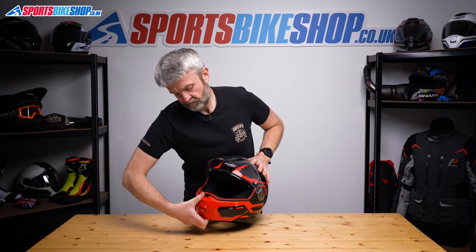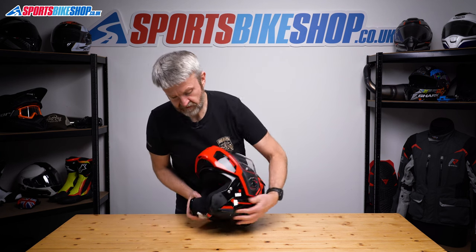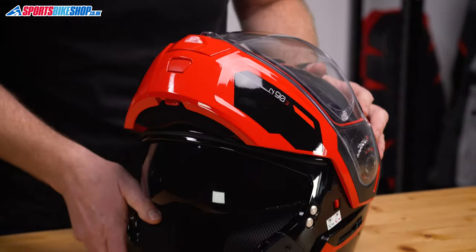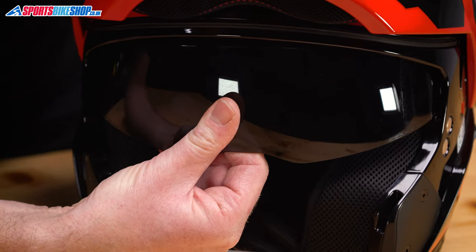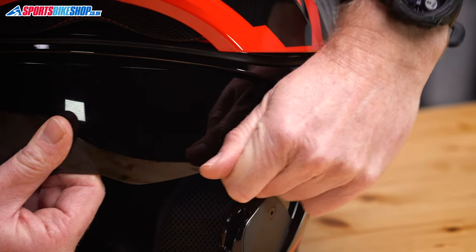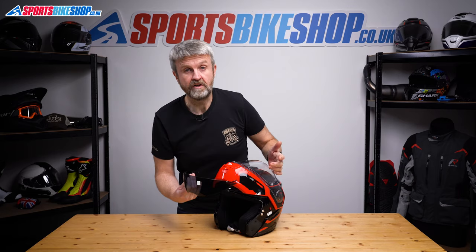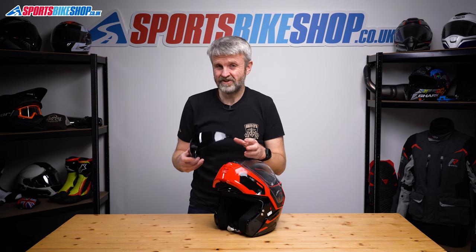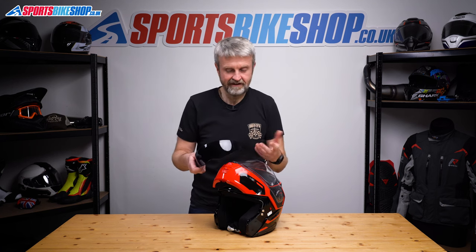In terms of the sun visor, you want to start with the chin bar raised. Lift the chin bar, lower the sun visor on the switch there. I'm just going to lock the chin bar up to make sure it doesn't get in my way. Just grip it at the bottom edge, pull until you can see the top edge clear of that rim, then grip at the sides and pull until it comes out. Same on this side, pull and the visor is clear. If you're taking this out to clean it, really I'd just clean it in situ — it's really hard to take these out and put them back in without getting fingerprints all over them.